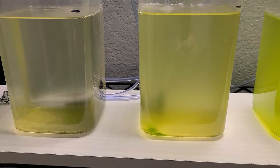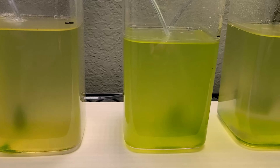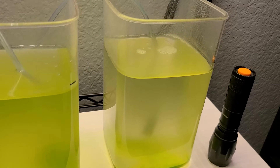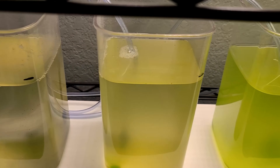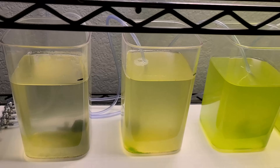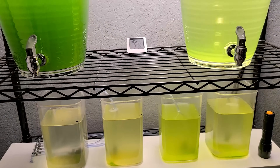I actually recommend setting up a phytoplankton culture before you even start thinking about a copepod culture. It's a very easy process, it's super affordable, and all you really need are the same items you just used to set up a copepod culture. If you want to learn more about how to culture your own phytoplankton, tap the video that's on your screen right now.